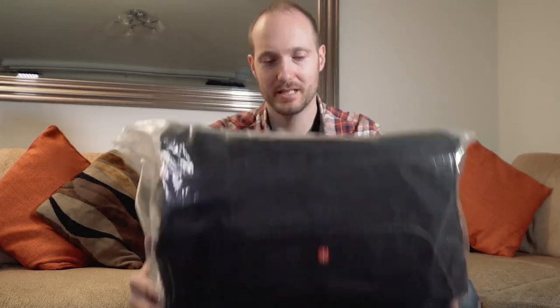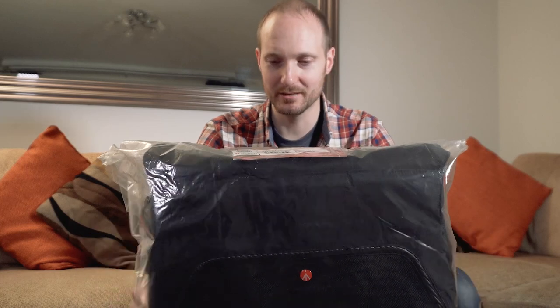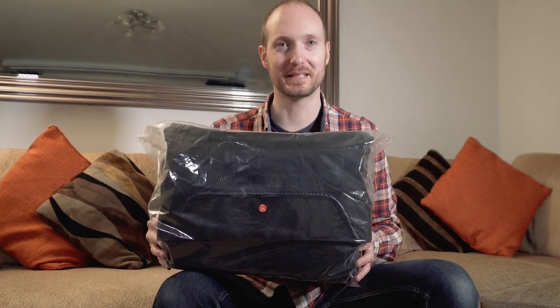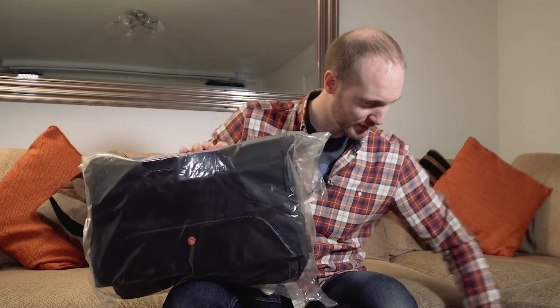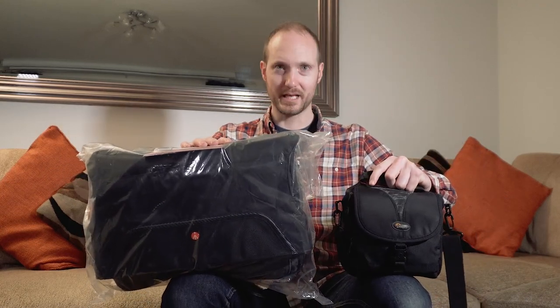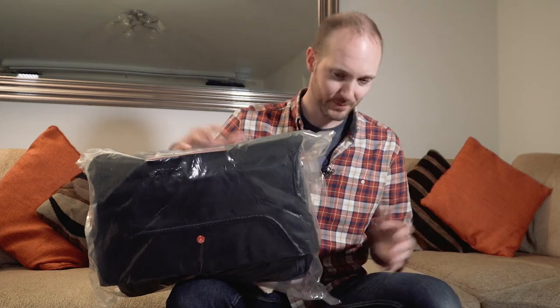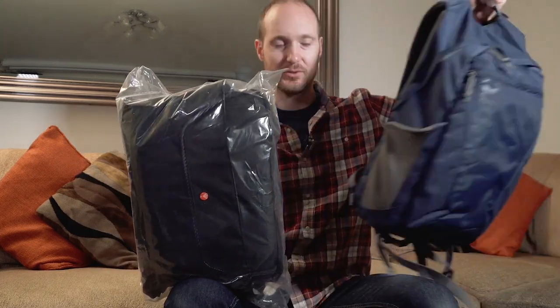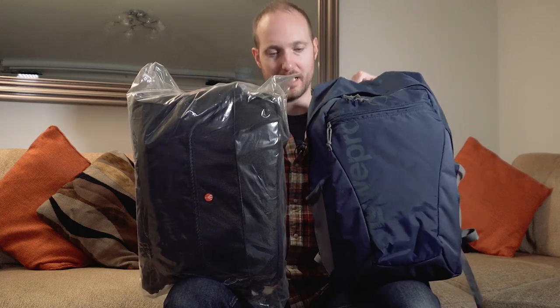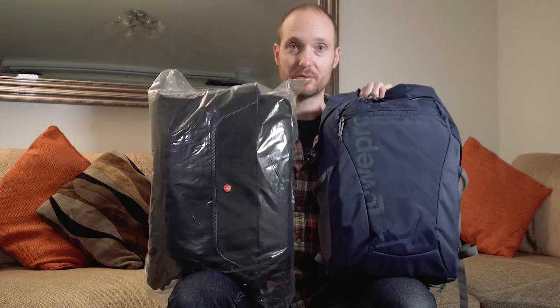As you can see, it is significantly bigger than I was expecting. I'm not even sure I can give you an idea of how big it is, but way bigger than I was expecting. If I put the rucksack next to it, it is as big as the rucksack — arguably almost bigger.